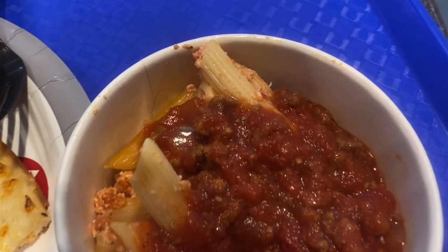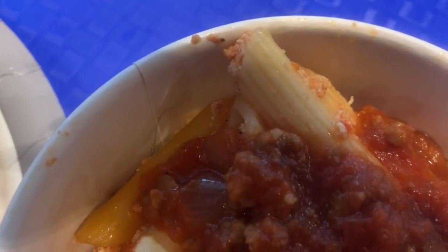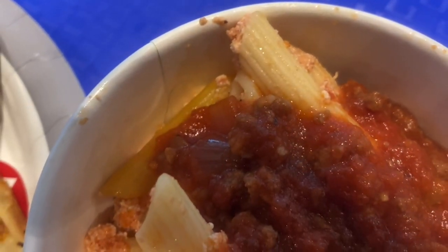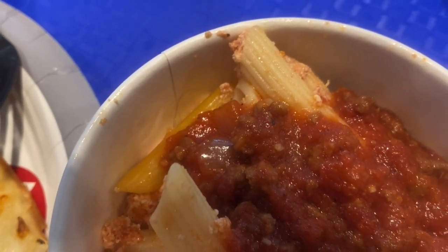We went and ate at the mall and look what I found in my food — a hair! I picked the hair out and thought okay I'll just eat it — no, I pretty much lost my entire appetite after finding that hair.